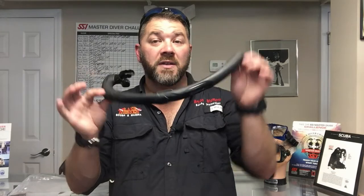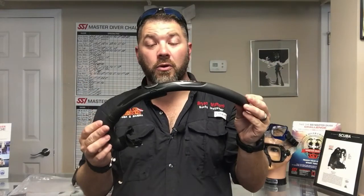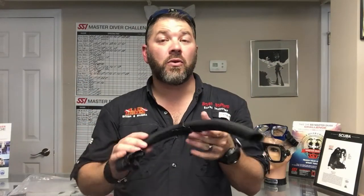What's up guys, this is Brian again from Lake Hecker Scuba and Marina. Got another quick gear review for you — today we're gonna look at the Mares Dual free diving snorkel.